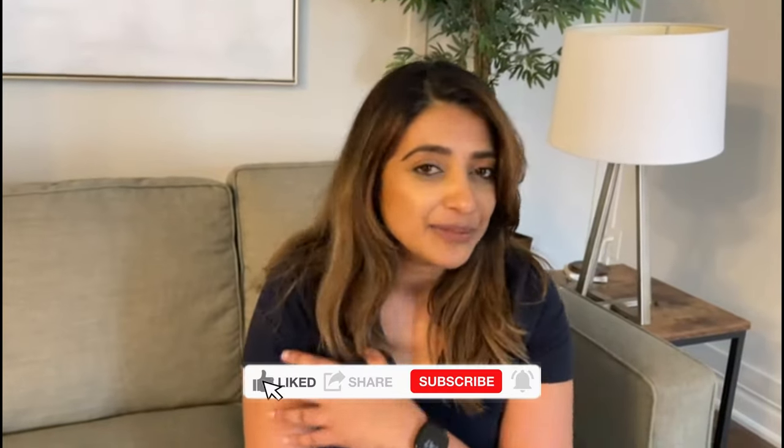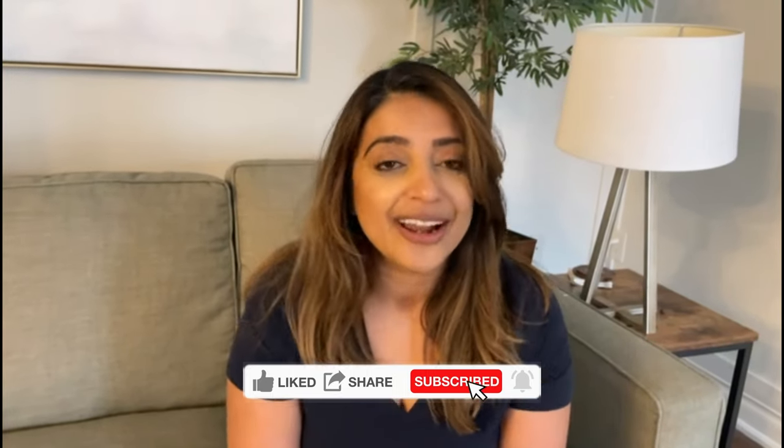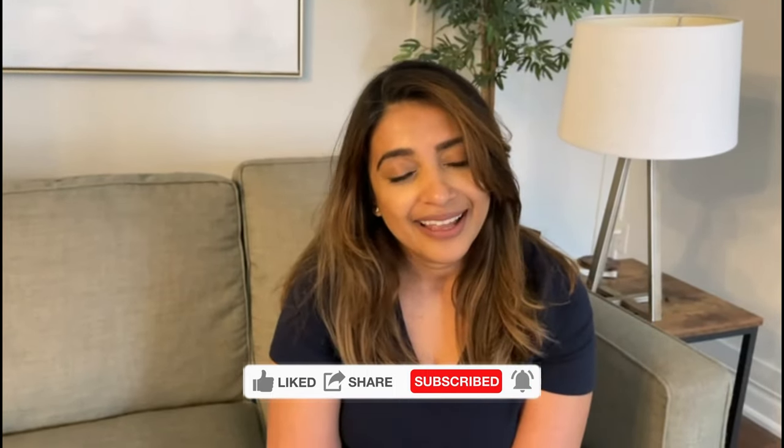That's it for this video. Thank you so much for watching. Please be sure to like, share, and subscribe — it really helps me get my videos out there and put out more content like this for all of you. Thanks again for watching, and I'll see you all in the next makeover.